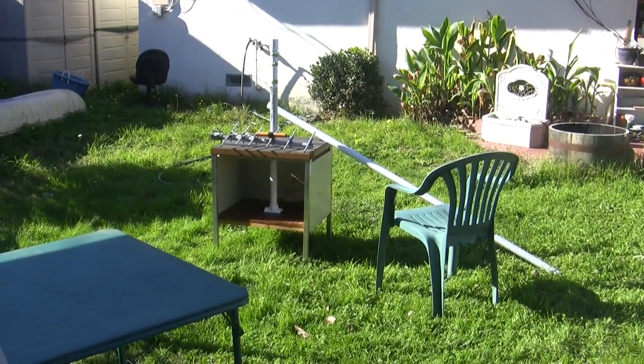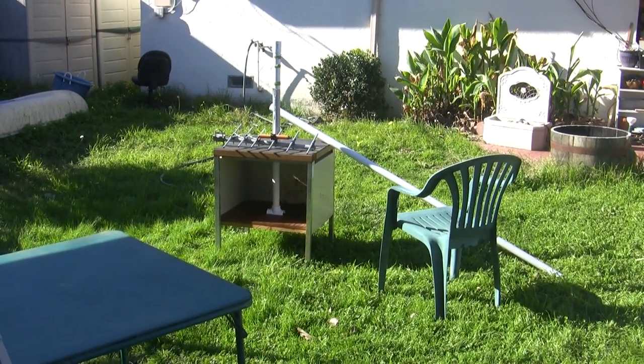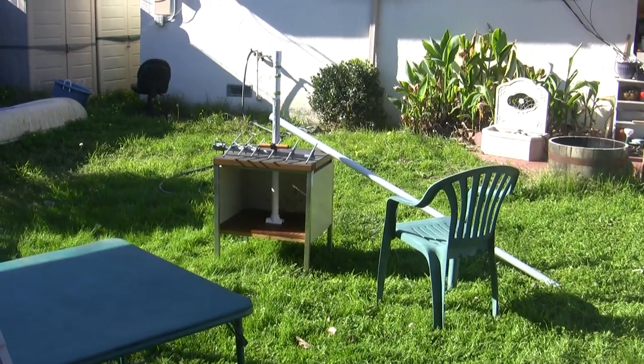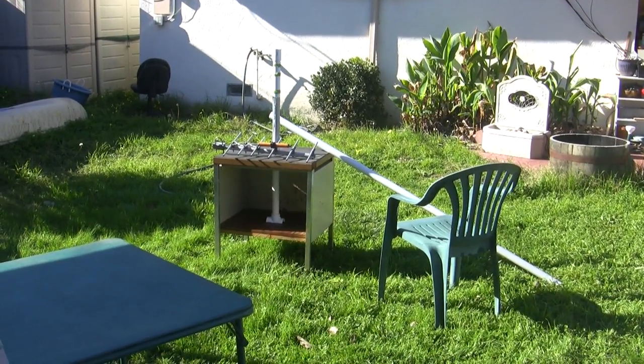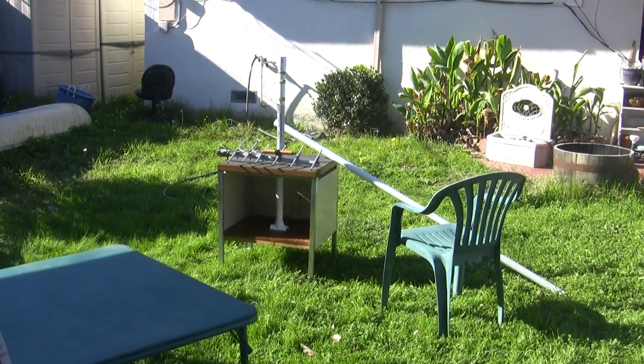Here's what I use to test antennas. You see a large pole leaning against the table, and one sticking up through the table. You also see an antenna resting on the table, which is a 420 to 450 MHz antenna made by KLM Electronics years ago — it's very old.